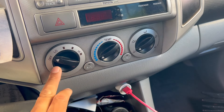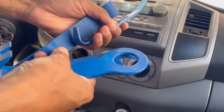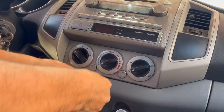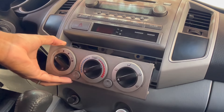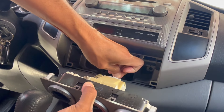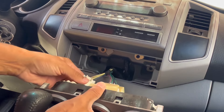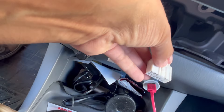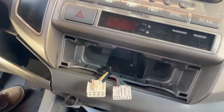First thing I do is take this trim off, so let's do that first. These are panel removal tools — I got these at Harbor Freight. There are little clips right here that you just push down and then pull. Push down on these and then just pull on it like that and it'll pull out. We got those out.